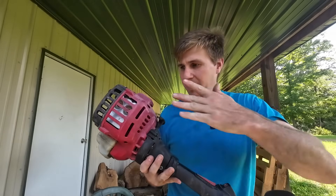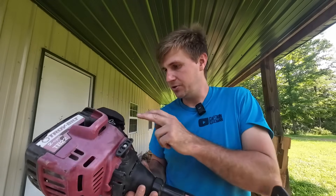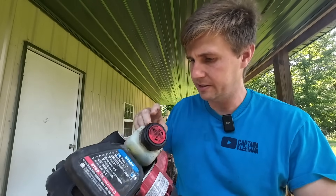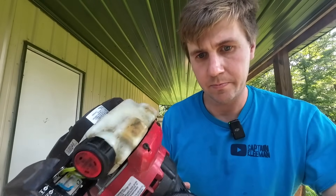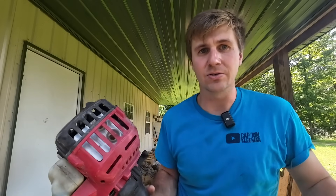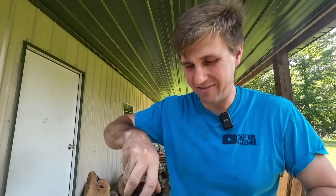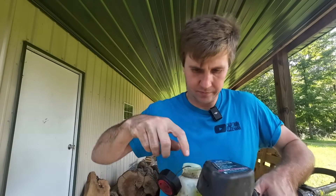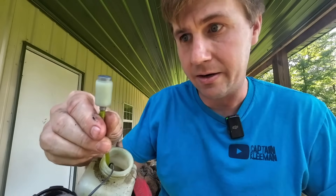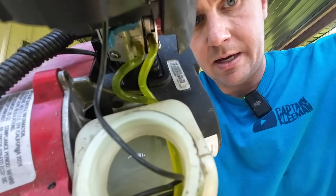You see these units all the time on Facebook Marketplace for cheap — they just need the carb tuned up. Well, for a few dollars you can just buy a new aftermarket carb. This one came with the filter. The kit didn't just come with the carburetor — it came with new fuel lines. It also came with a little pickup inside the tank that soaks up the gas, so whenever it's running low and you're running it at all kinds of funky angles, it can still pull fuel and keep running. It came with a brand new one of those, and also a little cap that came new as well.